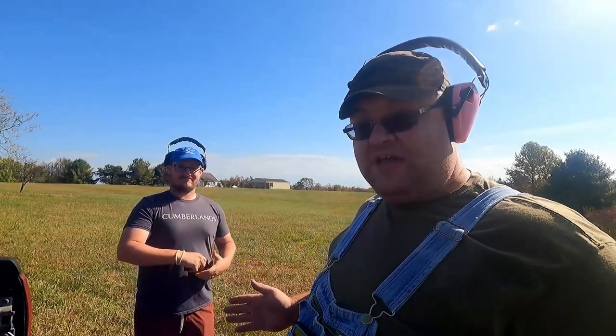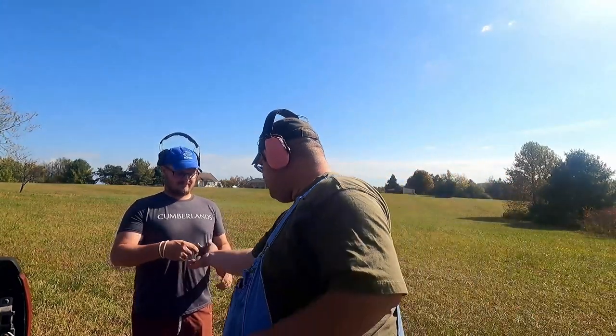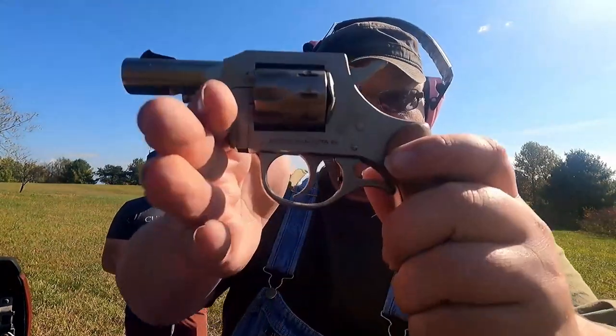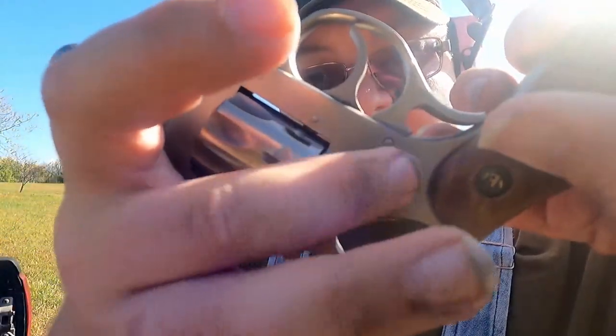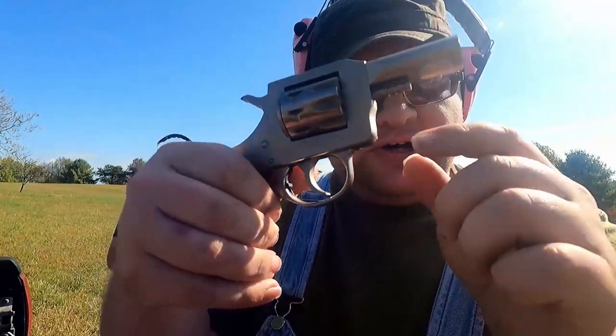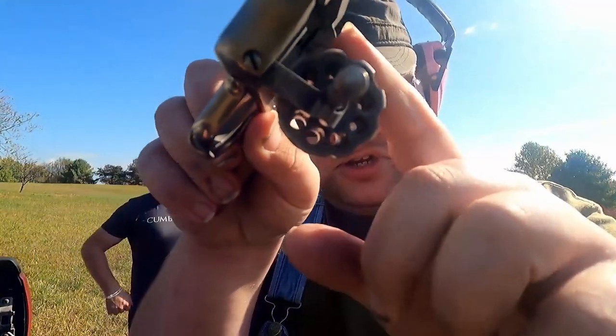He's gun people so he figured it out, but a new person — if you hand this to them, there's no button on this side or that side. You just pull this out and the whole thing comes out, and you can check to make sure it's empty. You hand a gun empty to somebody unless they are about to shoot.